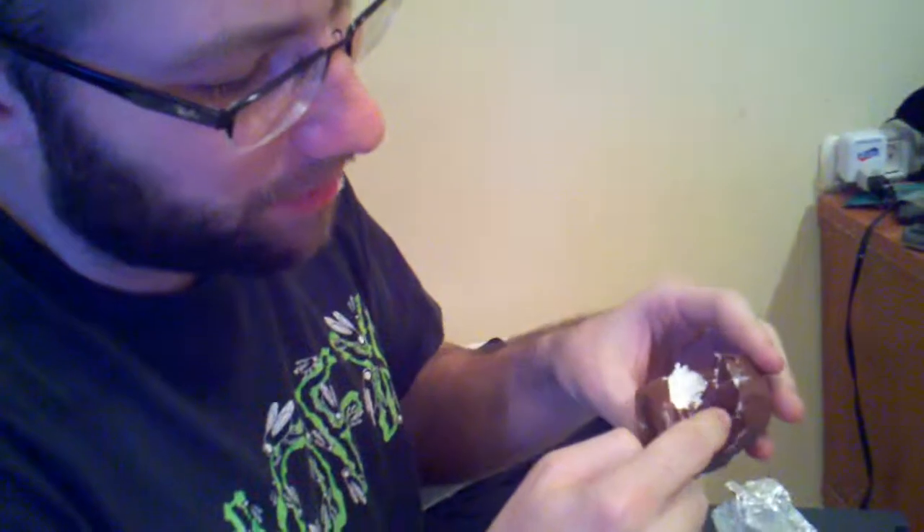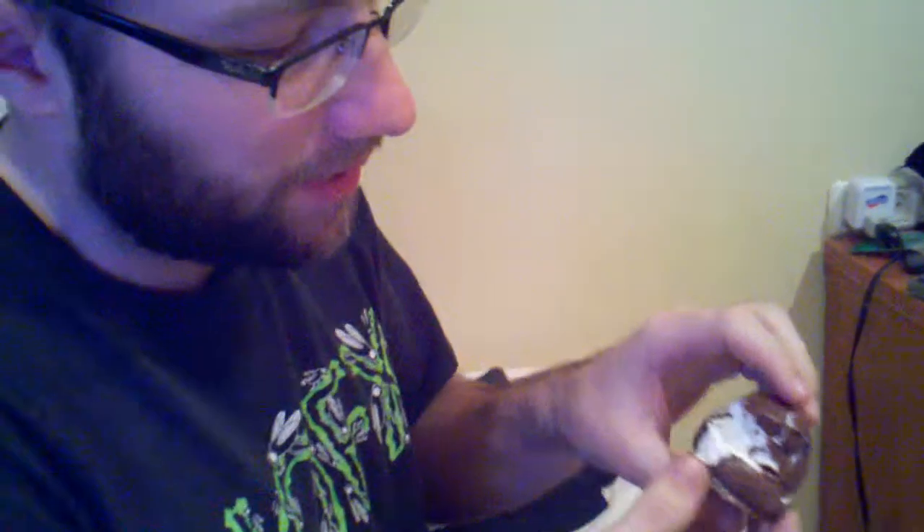I was kind of expecting marshmallow, but this is really creamy. It's soft. You can see if I touch my finger, it kind of just falls apart. Really creamy.